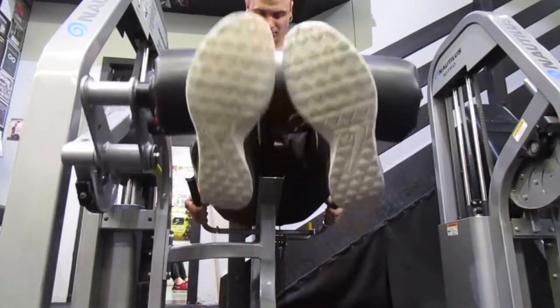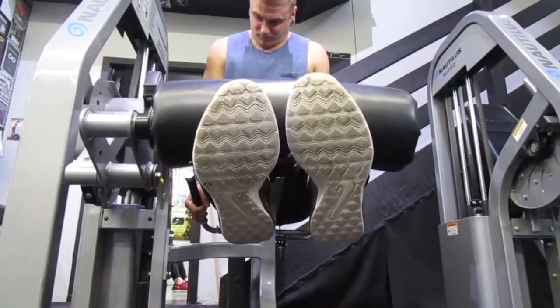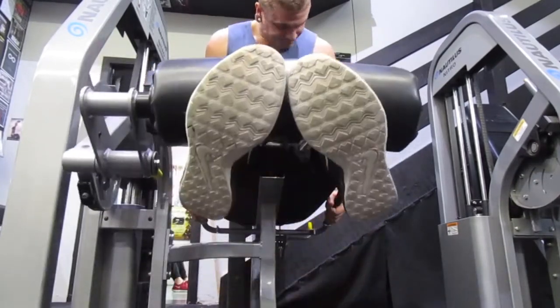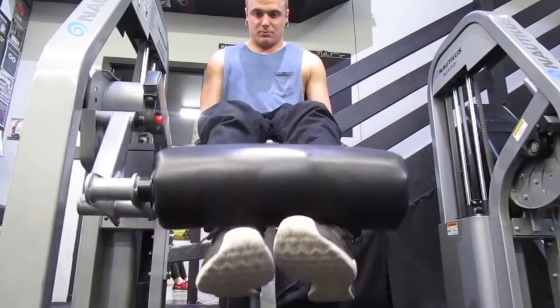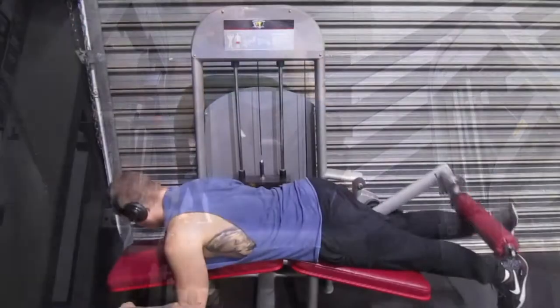Nice and simple one — leg extensions on the machine. Try to get your feet about hips apart, so not very wide. Same again: two seconds up, two seconds down. Pull your glutes or your whole body into the chair just in case it feels like you're lifting off. And try to get that full range as well, not letting the weight stack hit.